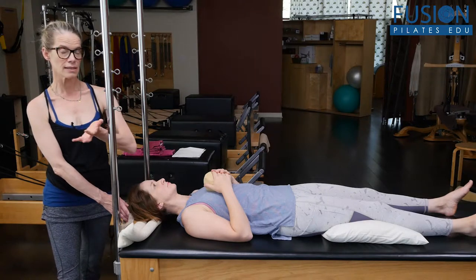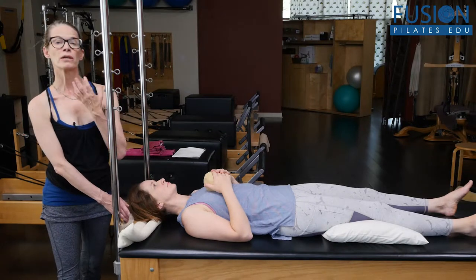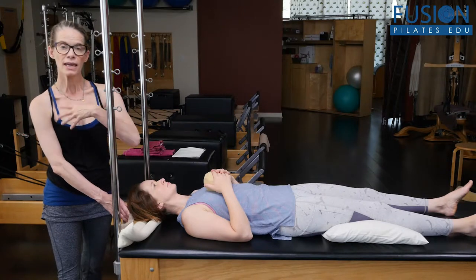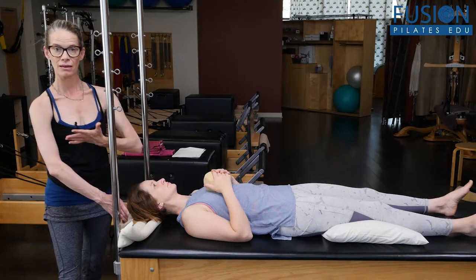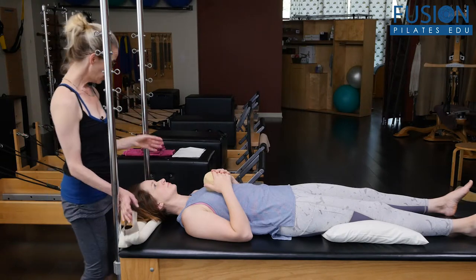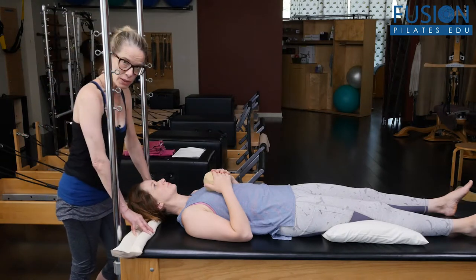So really correcting things like forward head shear, starting to activate those muscles on the front of the neck, and creating more length and width in the upper back, back of the neck, and through the back of the head.